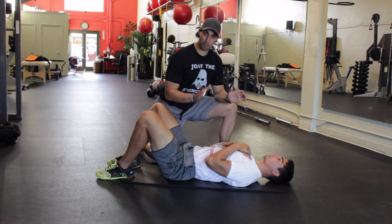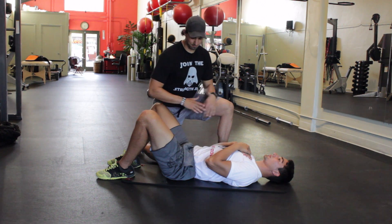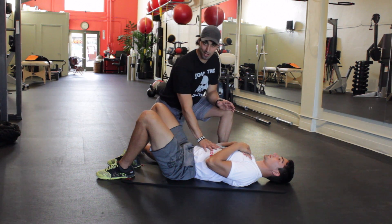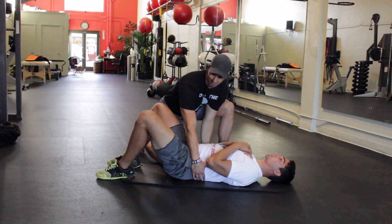The first breathing exercise we're going to do: have feet flat, knees up just like this. We're going to take a big breath trying to fill up the diaphragm or the belly, and we're going to force the lower back into the ground.